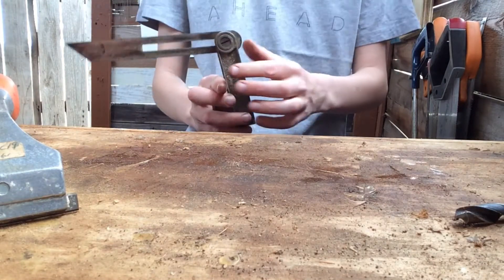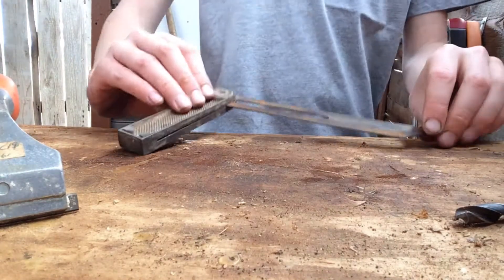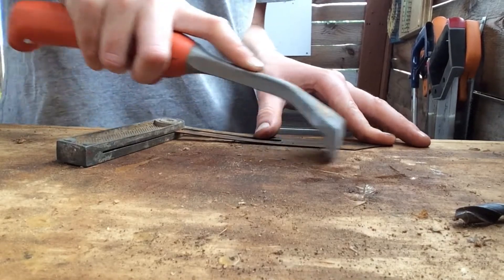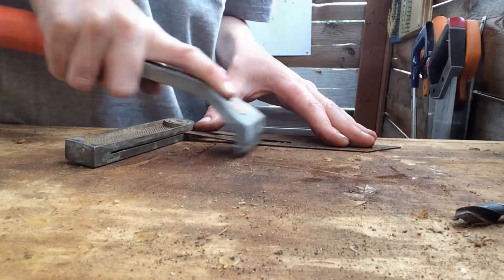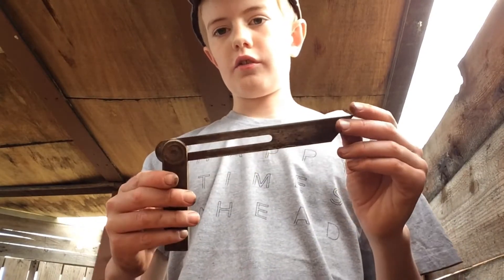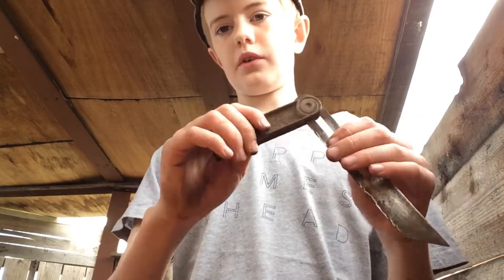I'm probably going to put a piece of wood in here and then sand it down and make it look really nice. At the end it's going to look really nice — I'm going to hang it on my tool wall with my other tools. Okay, so now I've restored the plate, and now we're just going to restore the handle.